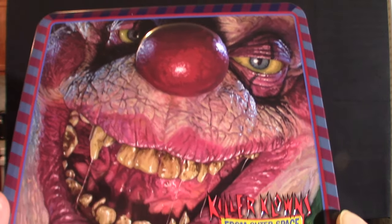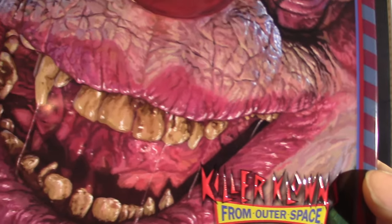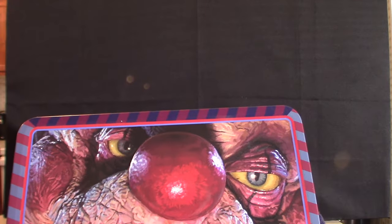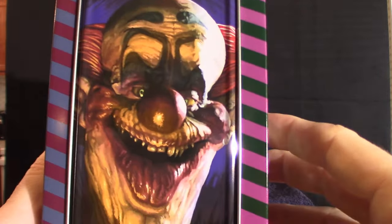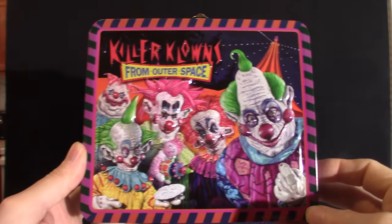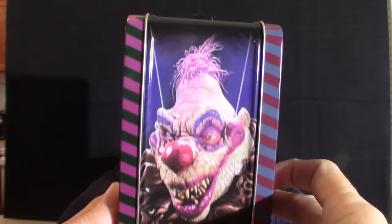Now I want to check out the actual lunchbox itself. It is made of traditional aluminum or tin. Let's get a look at the actual art on this thing — I'm not sure if that's Slim or who that is. I don't think it's Slim, it's probably Clownzilla but I could be wrong. There's a bunch of those killer clowns on the side of the box, and the box art is freaking amazing on this thing. And there you go — there's Clownzilla.